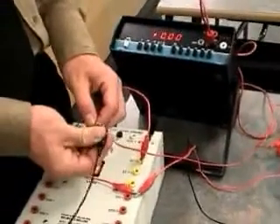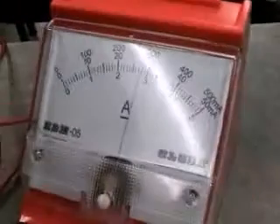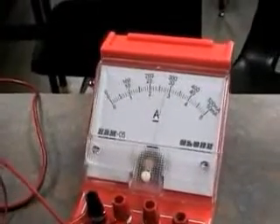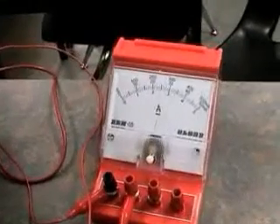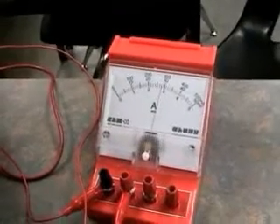By connecting it around resistor 1, we can find that the current is 0.028 amps. At resistor 2, our current is again measured at 0.028 amps. At resistor 3, our current is again 0.028 amps.